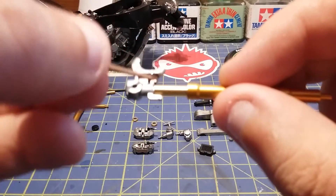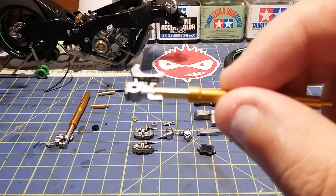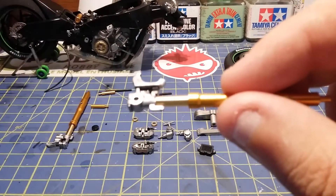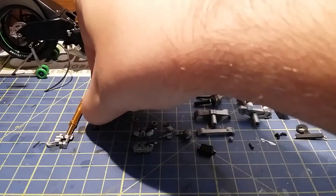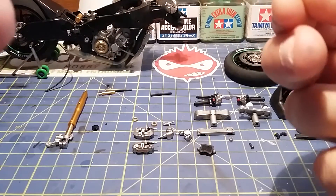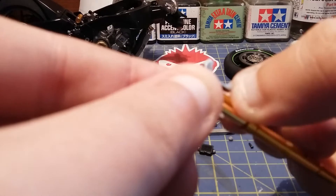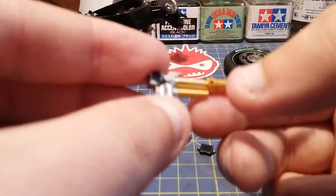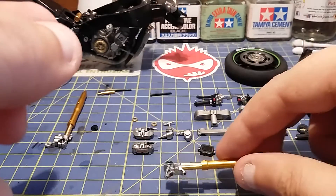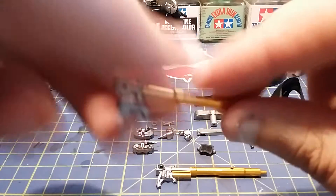What you want to do now is get a bit of superglue and put it along here. Get this little bit and it sits like that on there. Let that dry for a minute or two while I do the other side.